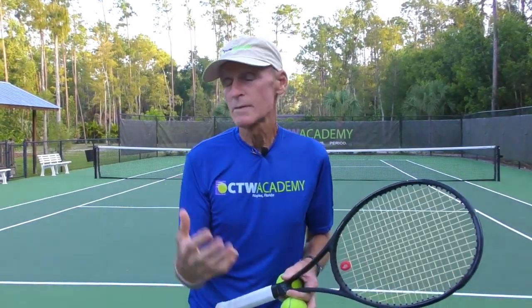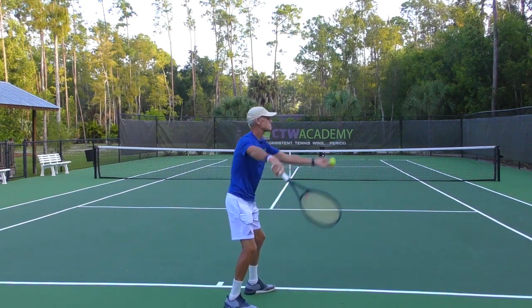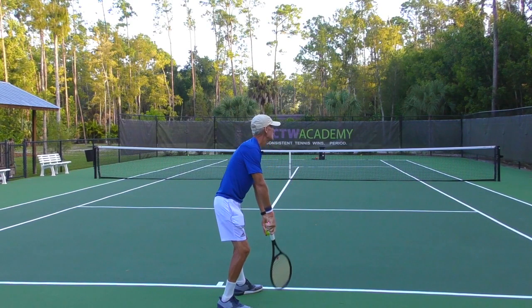Right now on my serve, what I'm going to focus on is keeping my head up, my chin up, my eyes focused on that contact point. I'm not going to drop my head or move my head until I hear that sound. I'm hitting first serves here, and you're going to get a good look at the eyes and the head staying still, focused on the contact area — right here in slow motion.